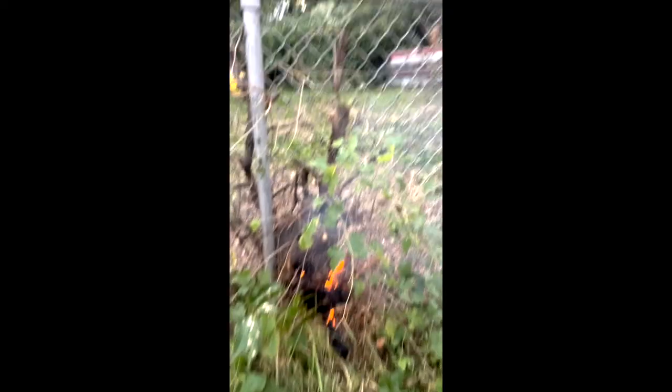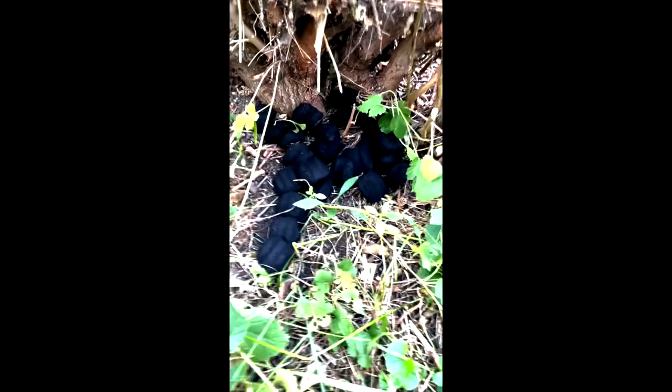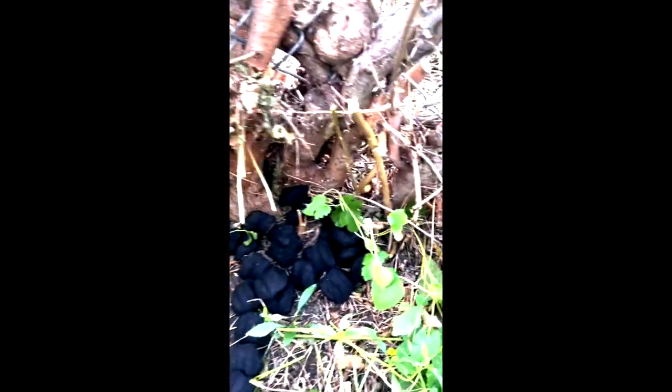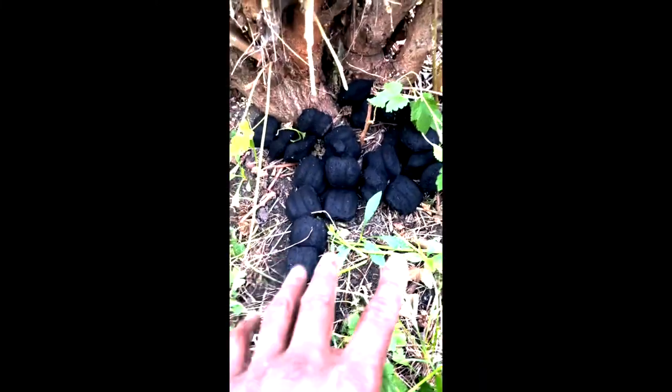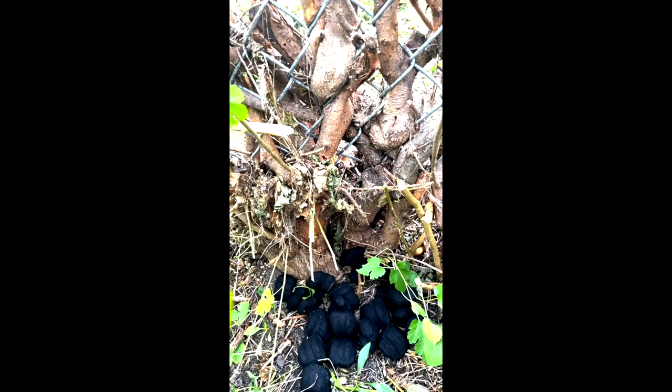I'ma show y'all right here. Y'all see that? Burning that tree or all that little tree stuff off the fence. How did I do that? Easy. This is what you do — you lay some charcoal like so. You lay some charcoal by the tree up by the fence, then you make a trail. See that? Lay it by the fence. You want to burn that from the tree, and then hit it with a sledgehammer axe and it'll fall all apart.